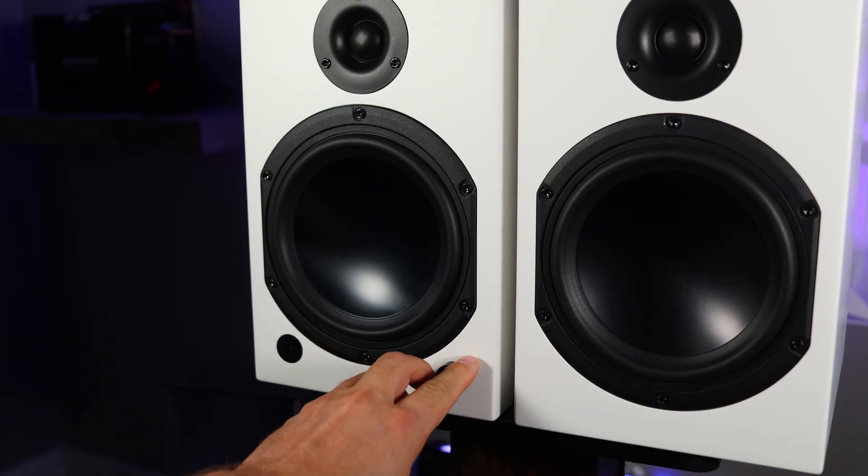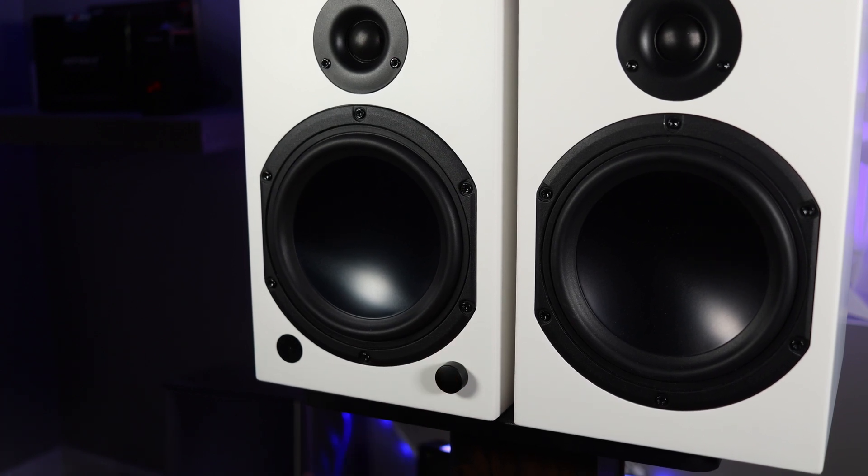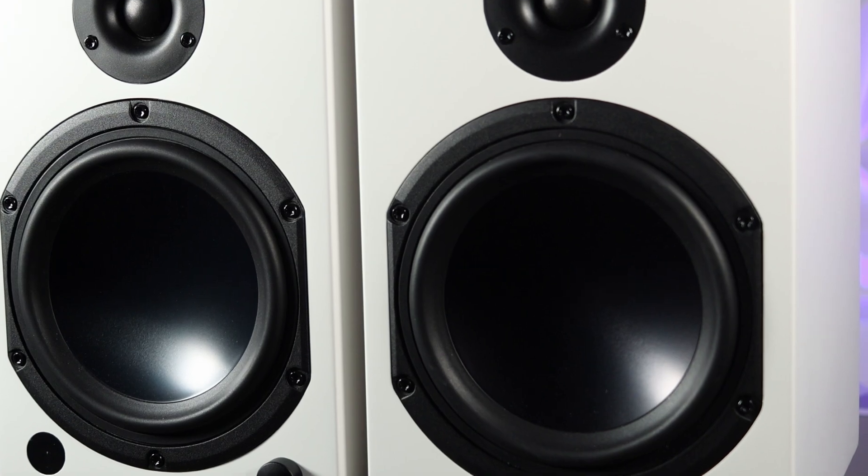Dayton Audio did something else really smart with the DSP. No matter how loud I listened to these, they would not distort. I talked to Dayton's engineers, and they did tell me there is a limiter on these speakers. That means you can turn these all the way up and not have to worry about damaging the speakers, and they will sound very good no matter what the volume is. However, there are some drawbacks — they can only get so loud, and they can lose dynamics when played at full volume. This just reinforces the idea of these being near-field monitors, and when these are near-field at your desk, you should not need to worry about either of those things happening.